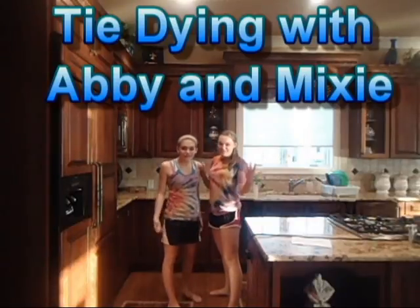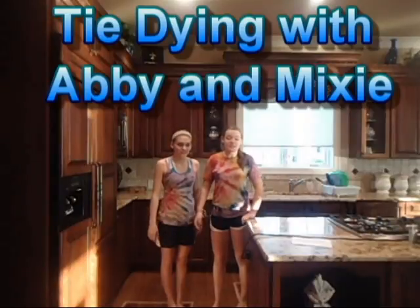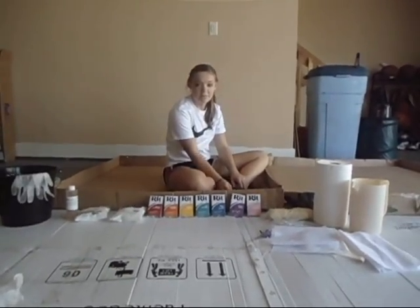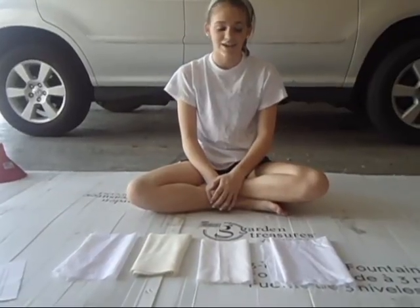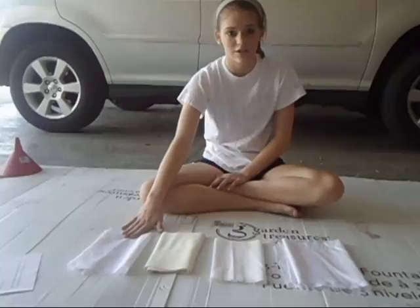Welcome to tie-dyeing with Abby and Bixie! The show where we tie-dye different types of fabrics to see which ones get the brightest colors. Have all of your supplies ready before you start tie-dyeing. The fabrics we will be tie-dyeing today are 100% silk, 100% cotton, 100% polyester, and 100% nylon.